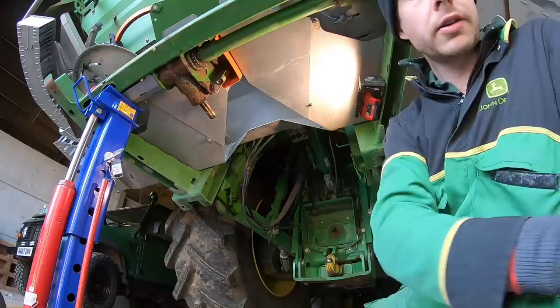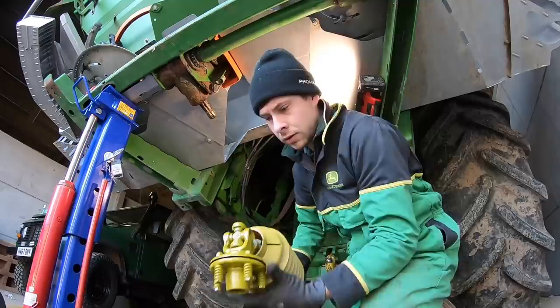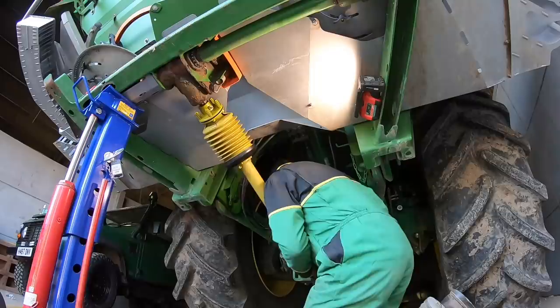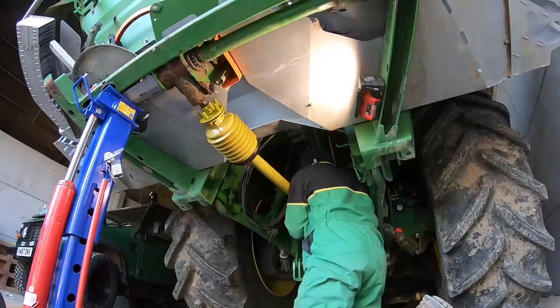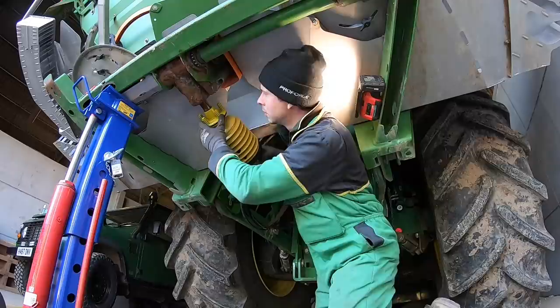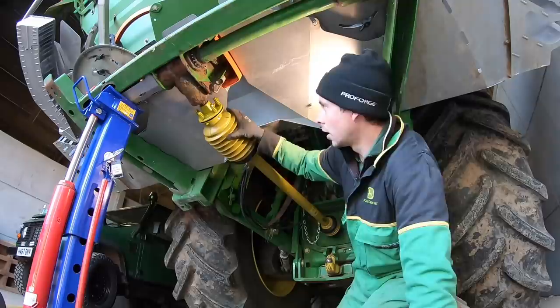Eric's come back again. Eric, go and get in the van. I've greased the PTO shaft. Get an Allen key and a spanner to tighten that up. Put the guard on - that'll be job done. Alright, she's all done, back together.